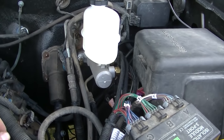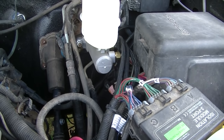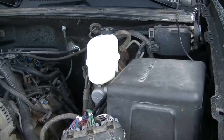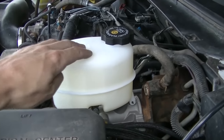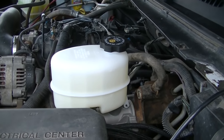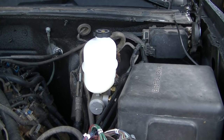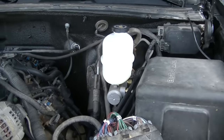I'm going to call that fixed. I don't see anything leaking off the master cylinder, the lines look good, and it was a pretty easy install except the bench bleeding didn't go quite as planned. But anyway guys, that's going to do it for this one — hopefully you enjoyed it, I'll see you in the next one.